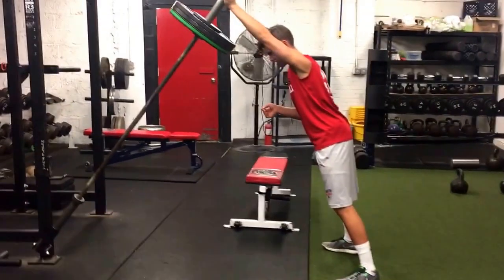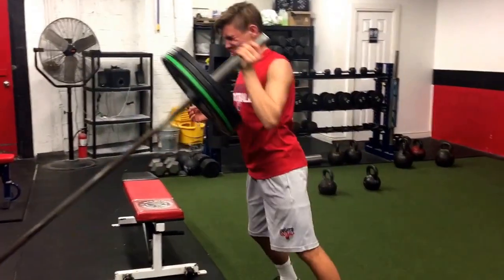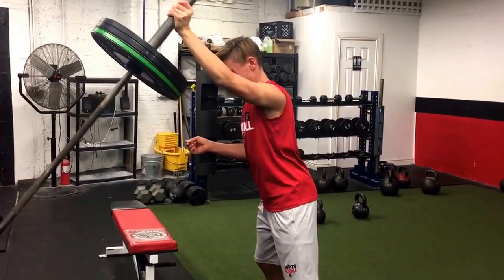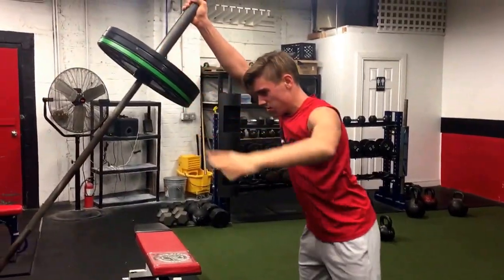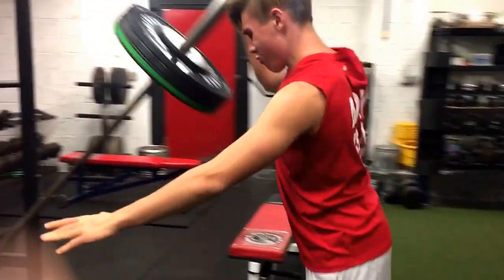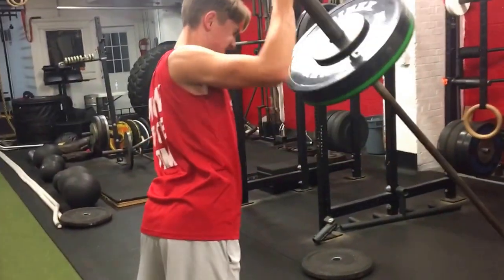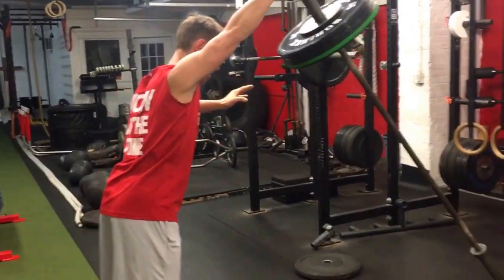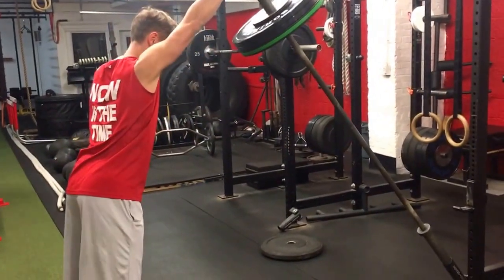Down slow, reading down slow, drive. Yep, once you get down you can blast — boom. Little push presses, alright. Down slow, lock it, stomach tight.